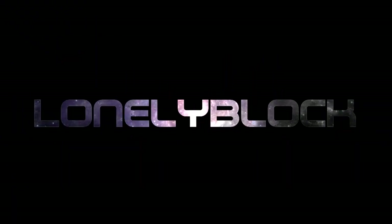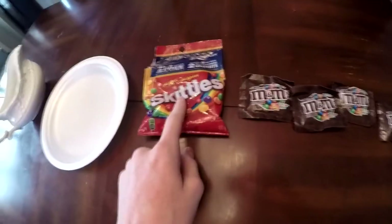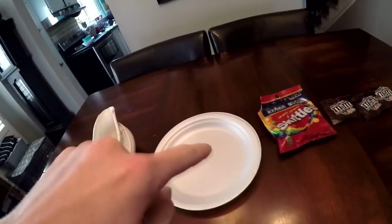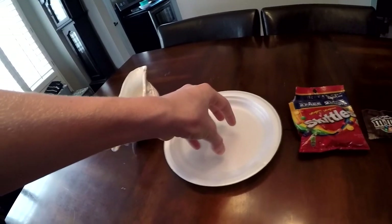Hey guys, Blue Block here. Today I'm gonna be doing a DIY sort of thing — it's a really late trend, it was trendy about two months ago, but I'm gonna do it anyways. You take hot water, a circular plate with ridges, and skittles or anything really. I'm experimenting with a couple different things. What it's supposed to do is the hot water melts off all the coloring, you place it in a cool-looking pattern, and the hot water turns the water a bunch of different colors — a really cool effect.